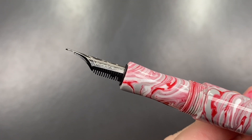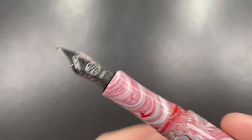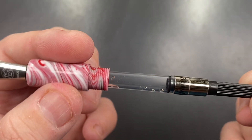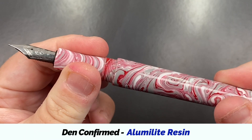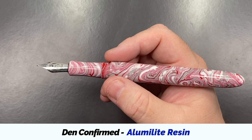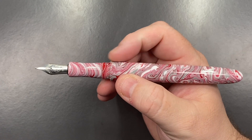You'll see here that this is a number six size Bock nib. Bock does not, on the steel nibs, put a nib width designation. I believe this one is a medium steel Bock nib that Den has sent me. You have a very long section there, and if I unscrew the body, you'll see a standard international converter — it's a Schmidt converter. The material, I want to say it's ebonite; it has a bit of an ebonite feel, although it smells a little bit plastic. I'm not so sure if it is ebonite or resin, but I think it is more resin.